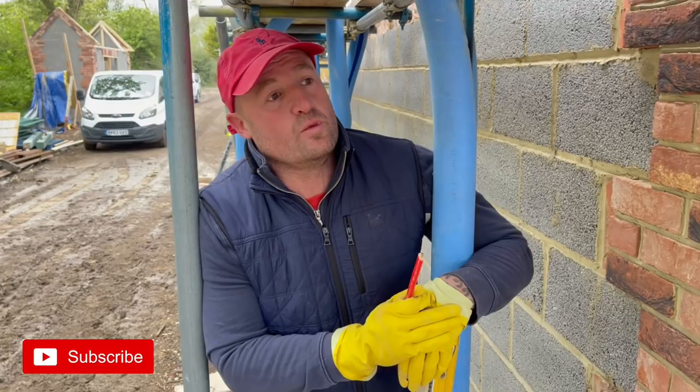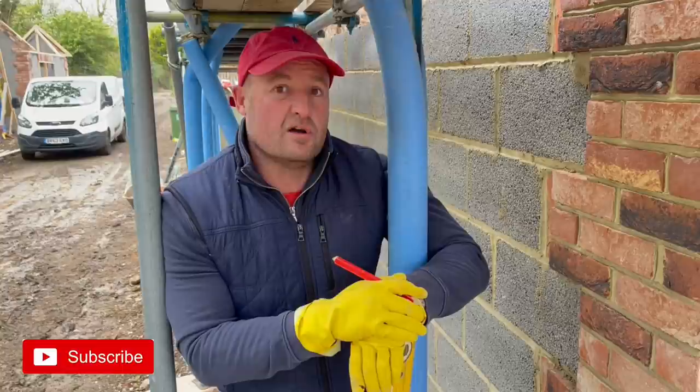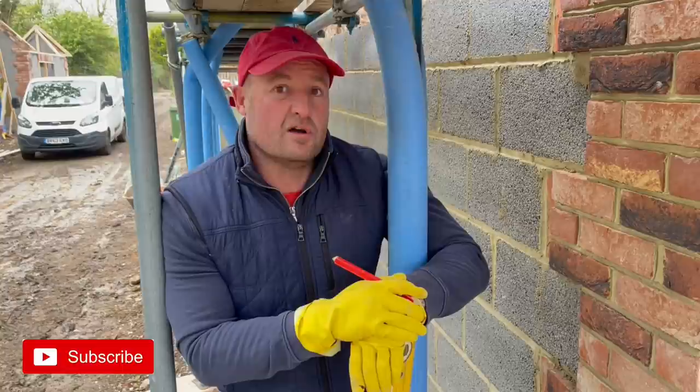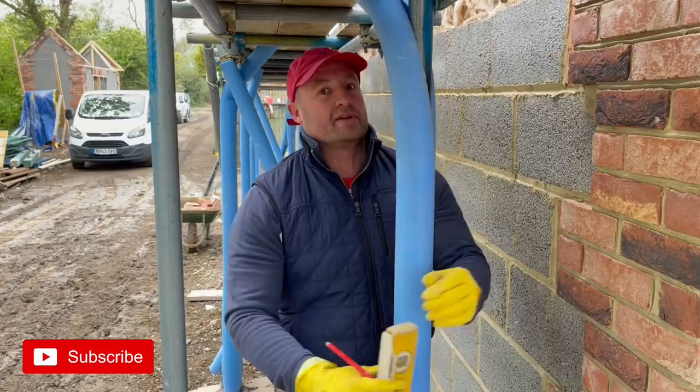So what do you do if you've got another bricklayer that has done this? Do you go tell the foreman, or do you not want to be a grass? That's an awkward situation. I've done both before - I've had probably four or five fights on site with other bricklayers where I've told them their work isn't right. Best thing to do: either go tell your foreman. Say look, I'm going to top this work, it's not on.